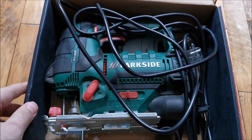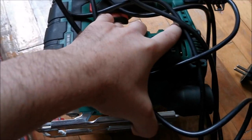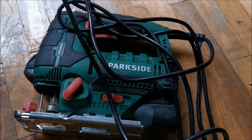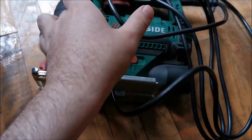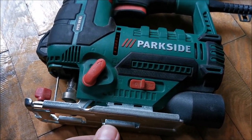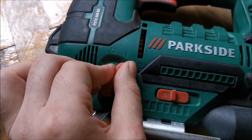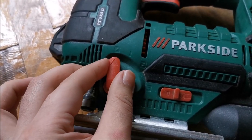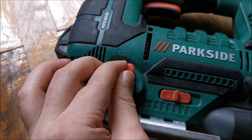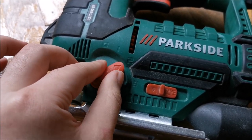As you can see it's slightly used but not abused — in absolute perfect working order, although it has been used for several years and lots of cuts. It has a three-meter cable. From here you adjust the pendulum motion: zero means no pendulum, best for hard materials and really clean cuts; higher settings are for softer materials.